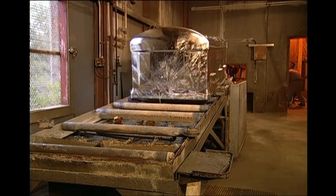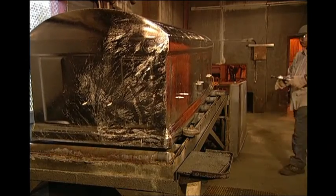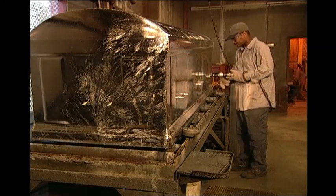Water is then sprayed inside the vault to cool the surface and facilitate handling. The studs are re-threaded to allow application of the handles and handle plates.